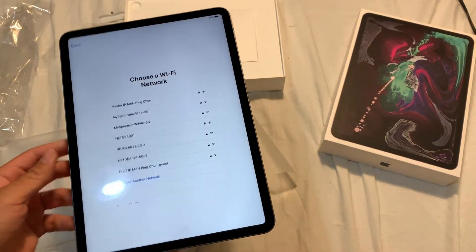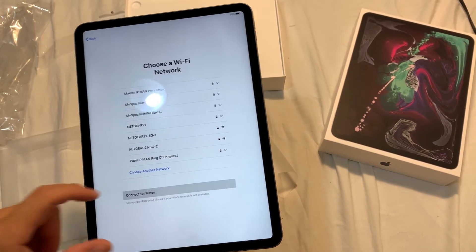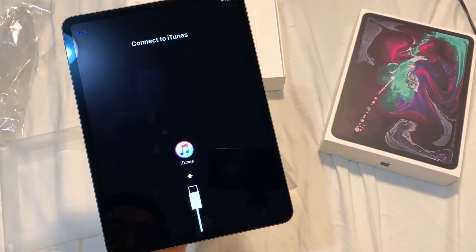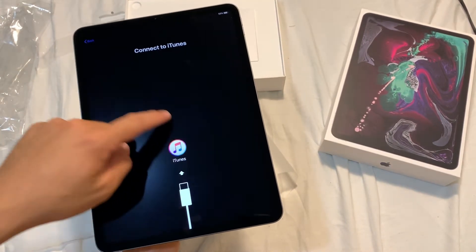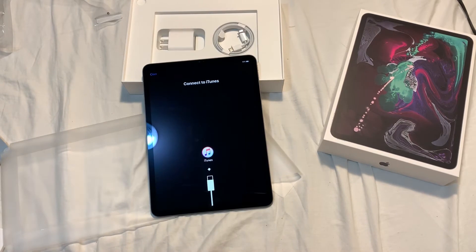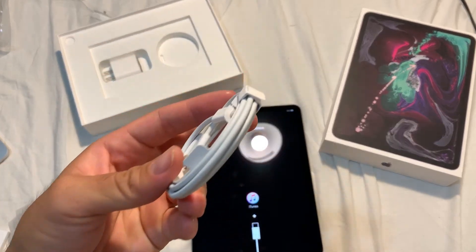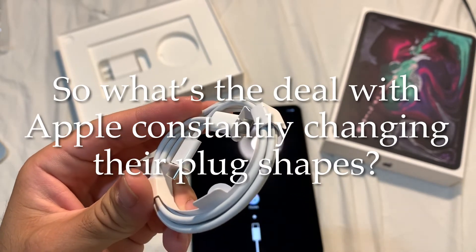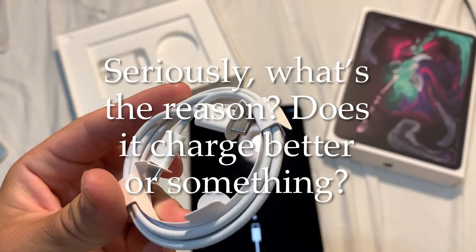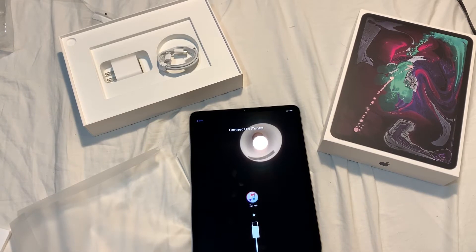I'm trying to set up manually but I don't have Wi-Fi at this house. It says connect to iTunes - connect without Wi-Fi - but I have to plug this in. I don't have a cord that uses this USB-C plug and connects to my laptop via USB. So I'm going to have to stop the iPad setup for now since I don't have that cable.